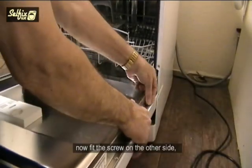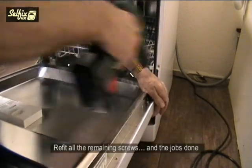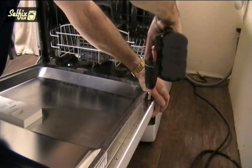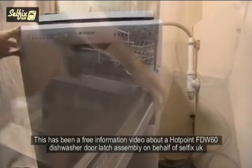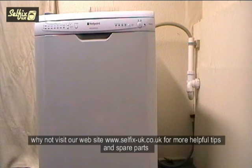Now fit the screw on the other side, refit all the remaining screws and the job is done. This has been a free information video about a Hotpoint FDW60 dishwasher door latch assembly on behalf of Selfix UK. Why not visit our website at www.selfix-uk.co.uk for more helpful tips and spare parts.